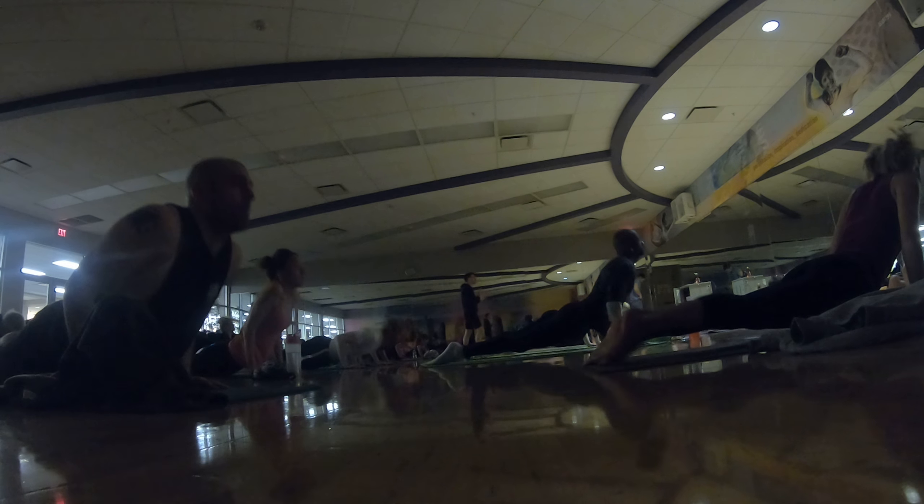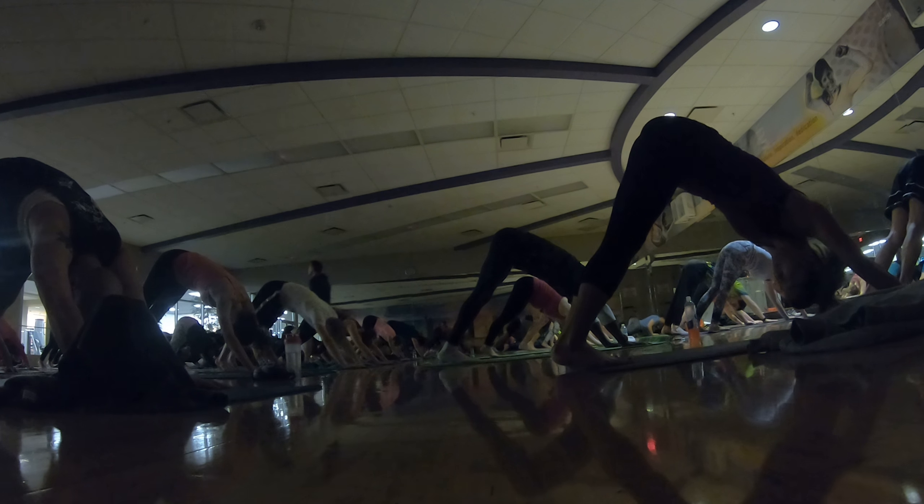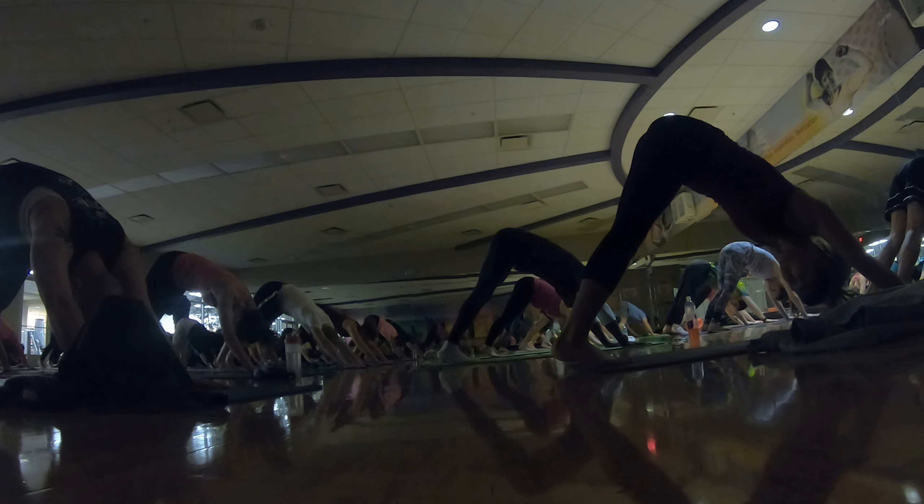Inhale — up dog, hands in your hands, breathe on the mat. Exhale — down dog, get a breath in, and breath out. Take a little more behind it — inhale, look forward, exhale, bend your knees, step up.